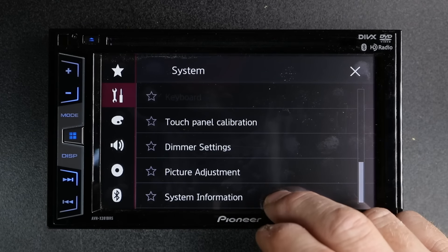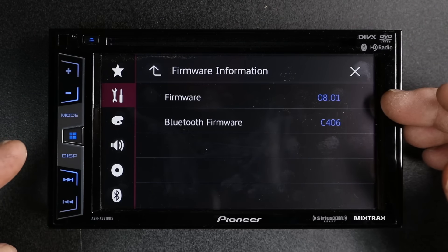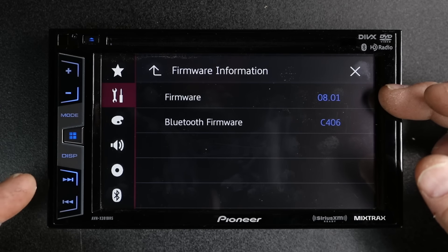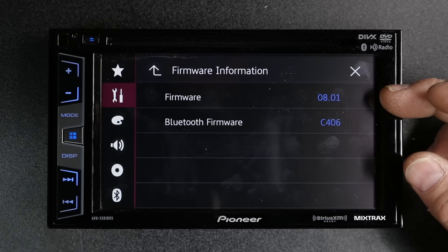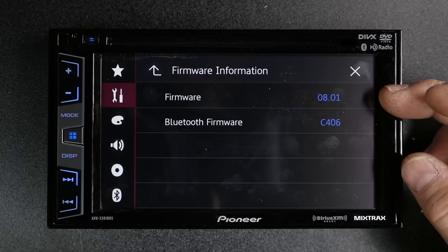System information is where you're going to find out what firmware is loaded on your unit. So if there's updates, you can periodically check to see if yours is up to date. Now if you've sent in your registration, they'll email you and tell you when there's an update.